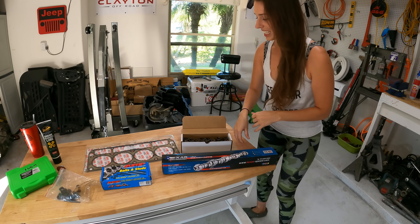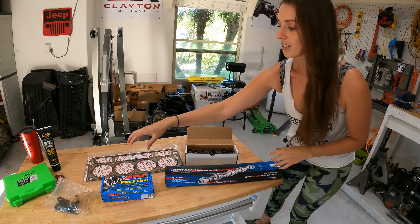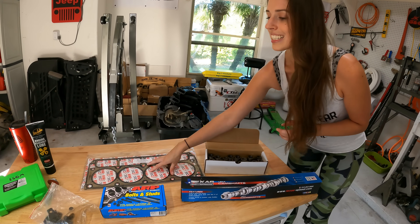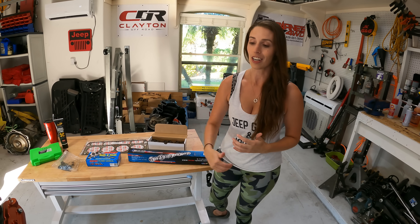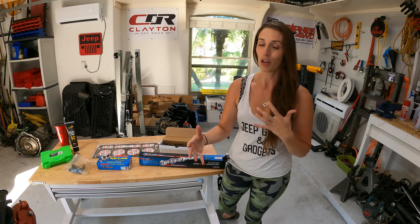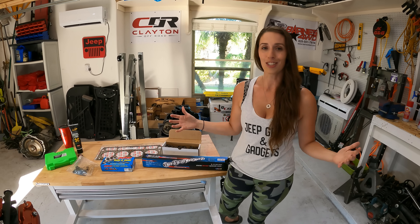Let's come over to the table and show you what we're going to be doing today. We've got the new cam, obviously. We've got some new valve springs, some new head bolts, and some new head gaskets we're going to be getting on the engine, hopefully. We have a lot to do — we've got to tear it all down, throw everything in, and then hopefully put it back together.